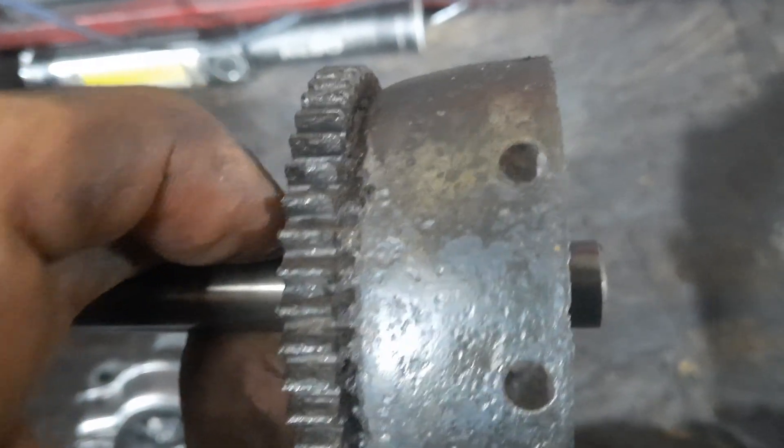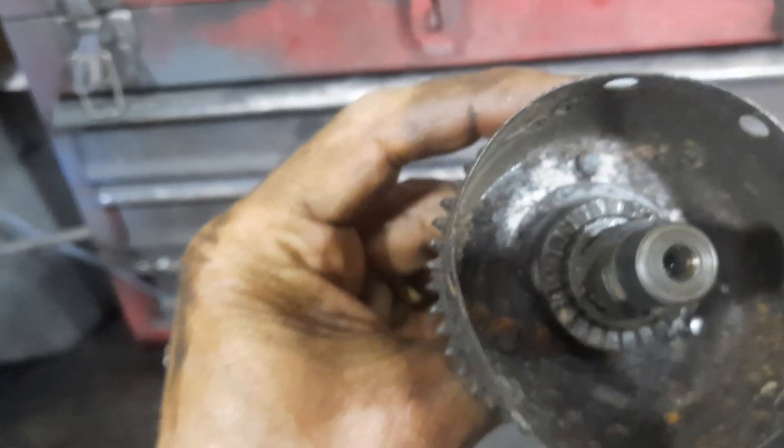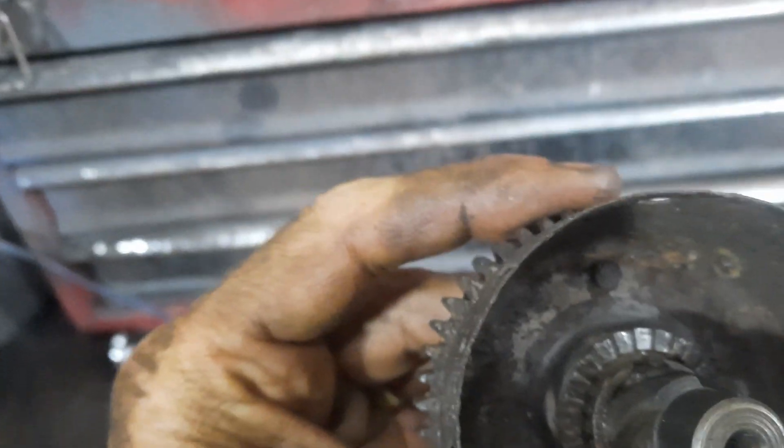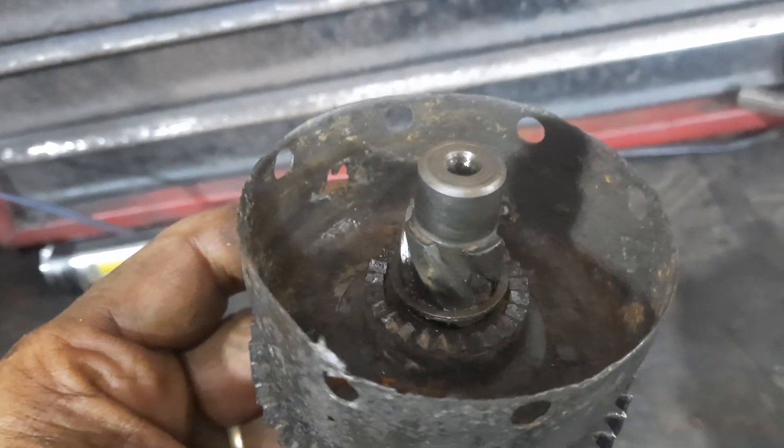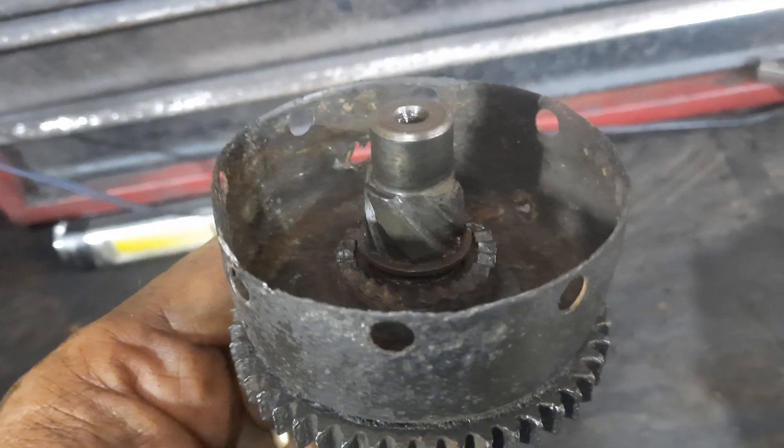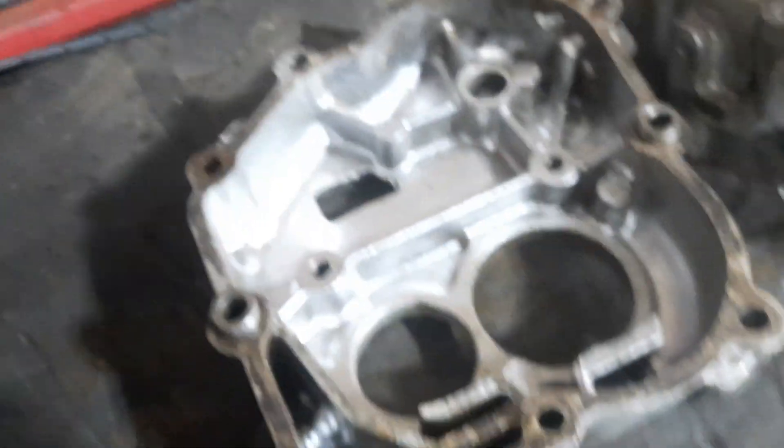Weirdly enough though, I think it is still usable. It's part of the starter mechanism. Why it's got that sort of drum around it I do not know — I'm not sure what the function of that is. I'm going to have to try and understand that, but the pull looks okay.